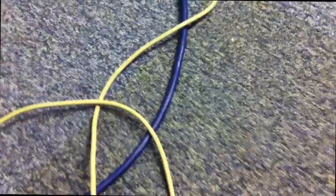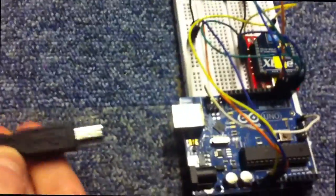We'll get our standard USB power and connect that to our controller. You can see the XP module has got power. There's the receiver.